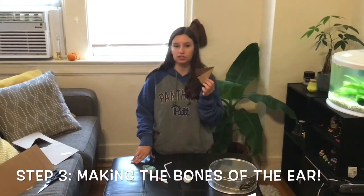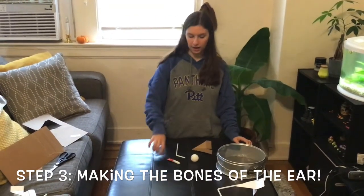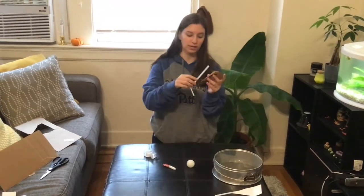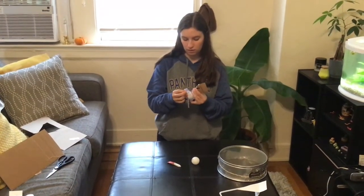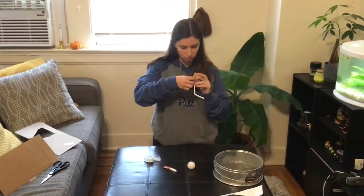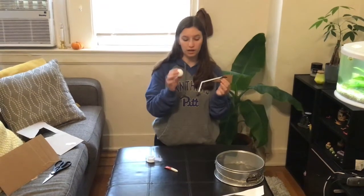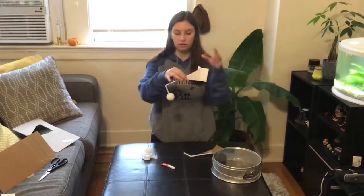For step number three you need the cardboard you just cut out, a bendy straw, a ping-pong ball, any type of glue, and tape. Take the open part of the flap and put the straw inside with the short part pointing down and the long part inside the flap. Then tape the straw inside the cardboard. After that, take your ping-pong ball and glue it to the bottom of the short part of the straw. Let it dry, which may take a while.